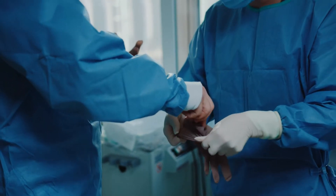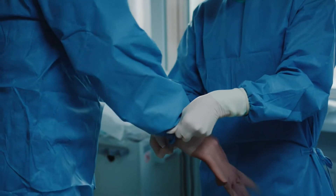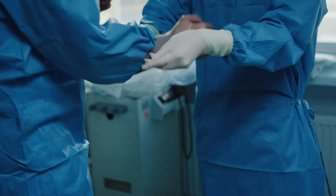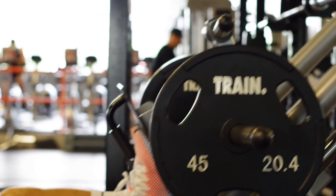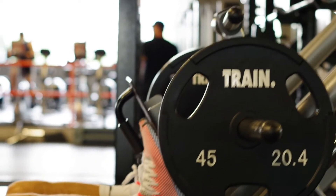We can train the quads in a multitude of different ways. There are two classifications: open chain, which is basically like a leg extension or leg curl where the foot is not in contact with the floor or a plate; and closed chain, like a leg press, squat, or lunge, where your foot is in contact with either a plate or the floor — the kinetic chain is closed to the ground.